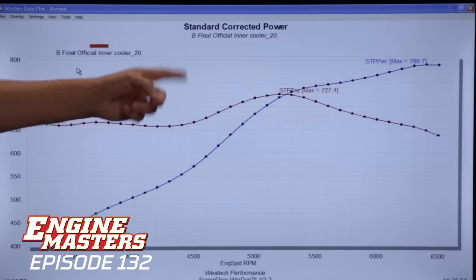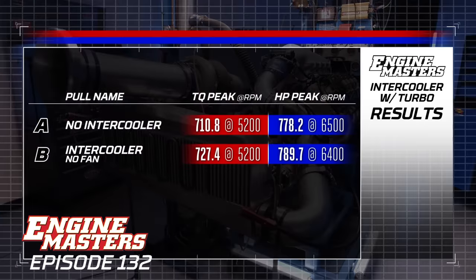Just by adding the intercooler with nothing more than a light breeze passing through it — if that — we made more power: 789 horsepower and 727 pound-feet of torque. Why? Radiant heat. I think it's just the intercooler dissipating heat. Let's do a comparison — do you want to look at air or power? Let's do air, then boost, then power.